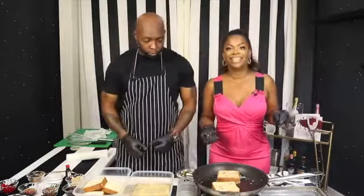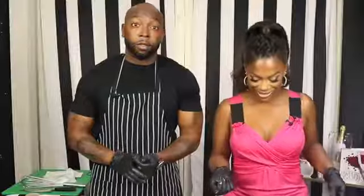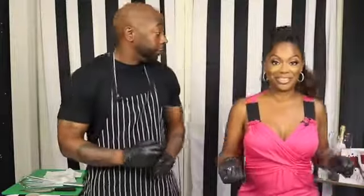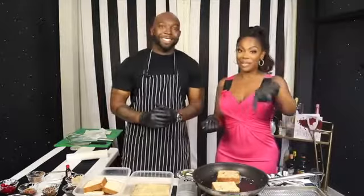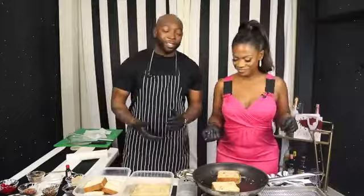We'll cut these two up and then we'll plate it up real quick and be done. We got to make it look cute for y'all. And then we're going to eat — even though I lost a couple pounds. But for the purpose of date night, eat what you want. No holds barred.